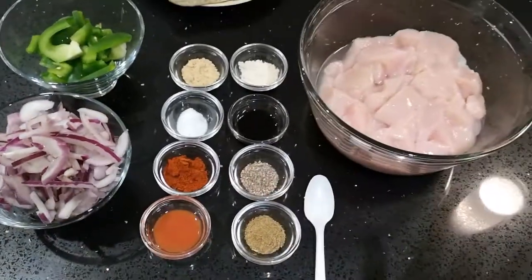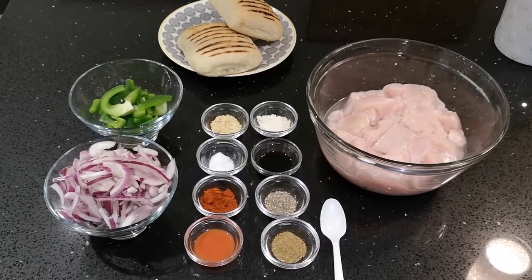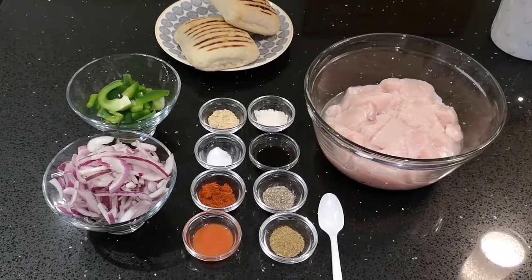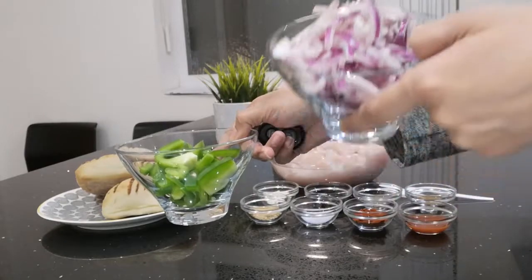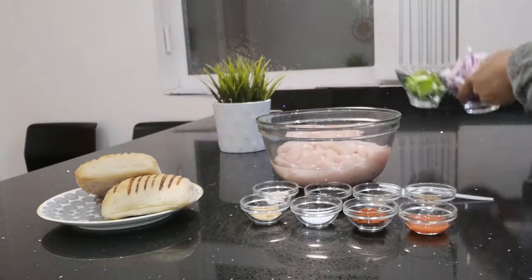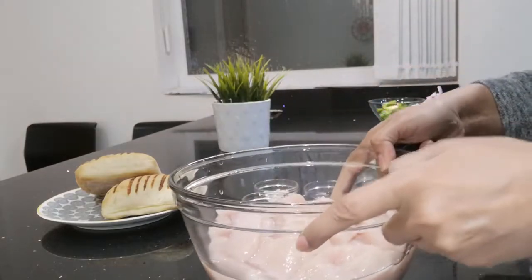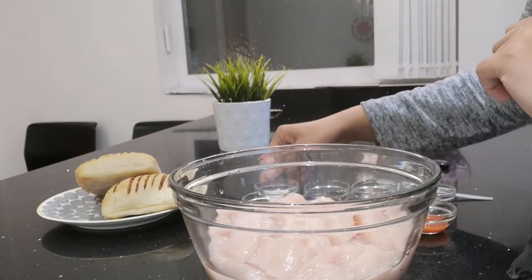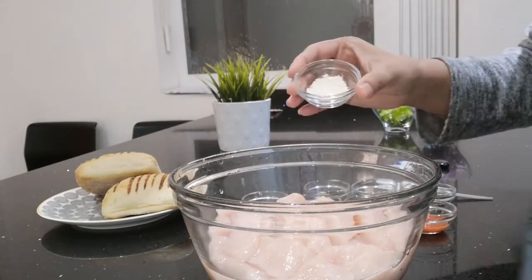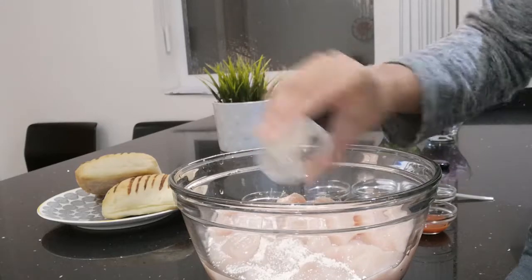So these are all the ingredients that you need. Now I'll show you how to put all of this together. I'm going to put the red onion and the green pepper to one side. This is really quick and simple — that's the best thing about this recipe. All you're going to do is just pour everything into the chicken.